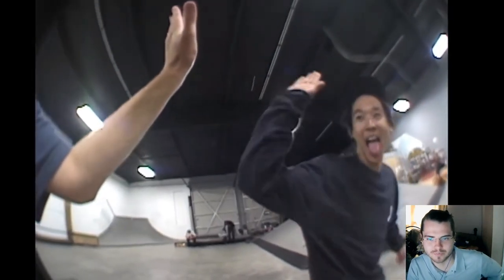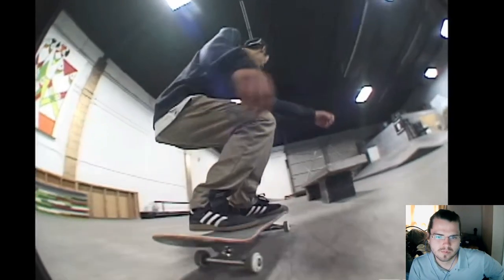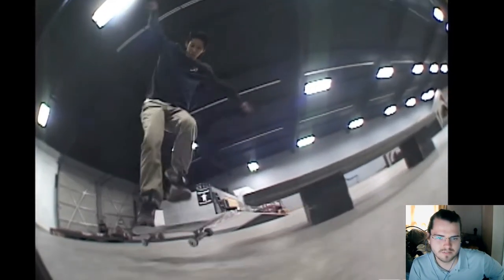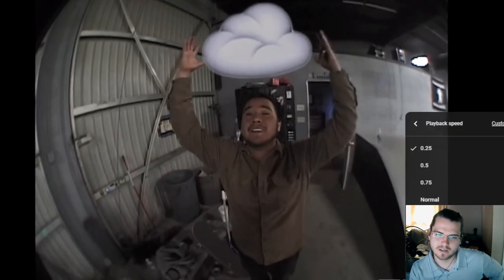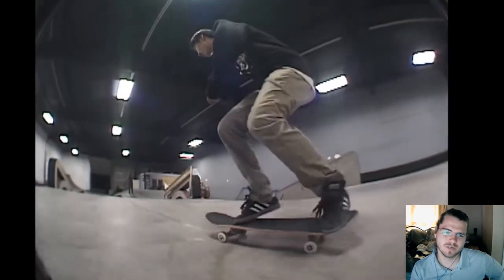I'm just gonna keep the slow-mo because I know it's a big spin. So it's nollie 270 tail, like pop out — that's sick. I mean, it's no surprise that he's skating at P-Rod's park or whatever, because dude's nasty.